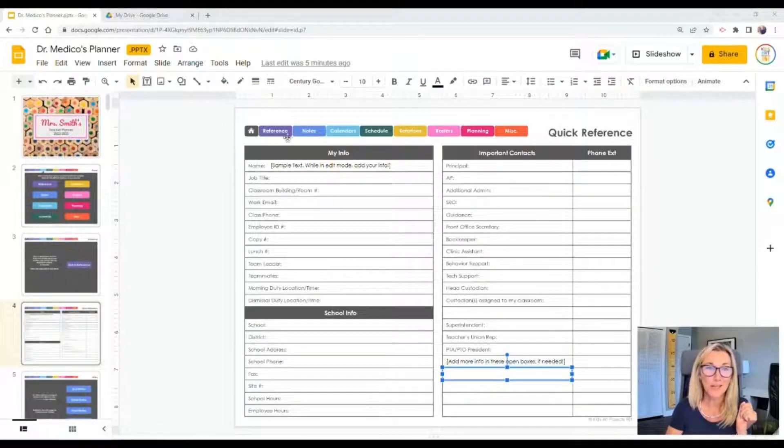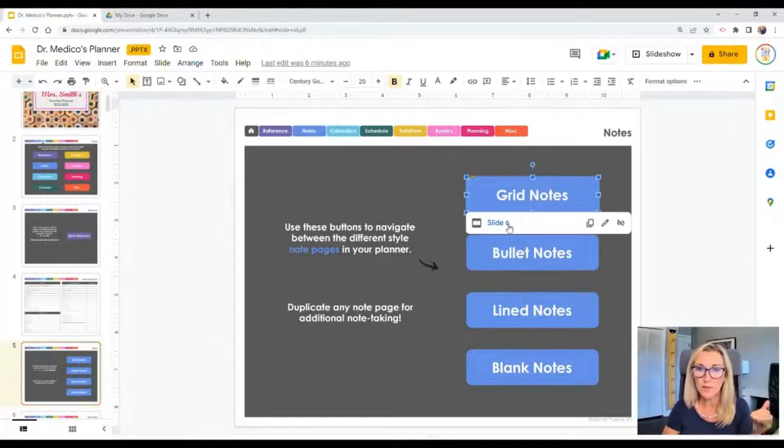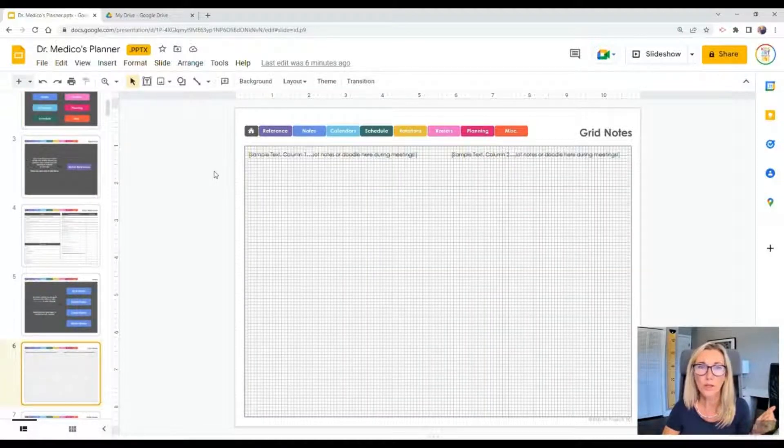Now let's take a look at the notes section. The notes section is filled with four different types of note pages: grid notes, bullet notes, line notes, and blank notes. These are the kind of thing you may or may not find useful. If you don't need them, you can literally delete this entire section. If you like to write a lot of notes at meetings, these forms might be pretty useful to you — just select the style you like best and save that one.